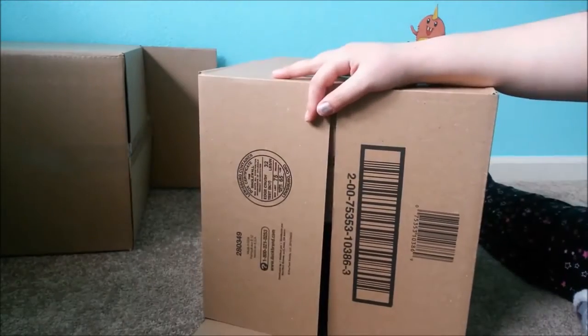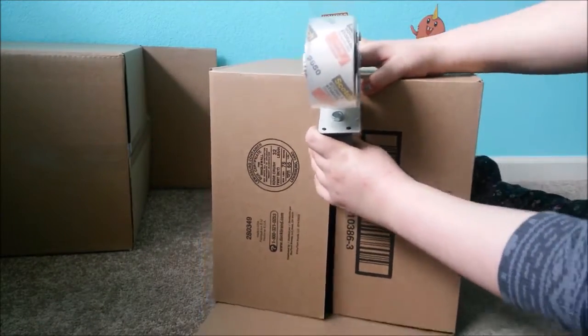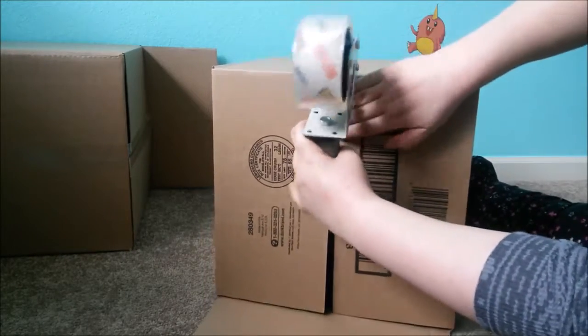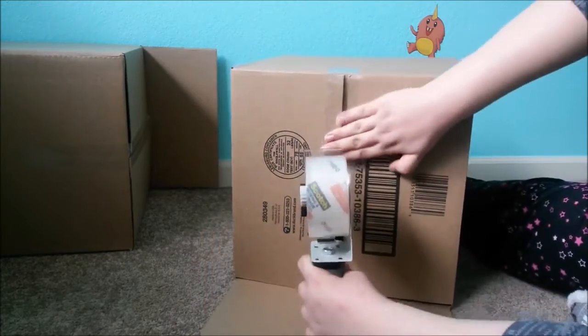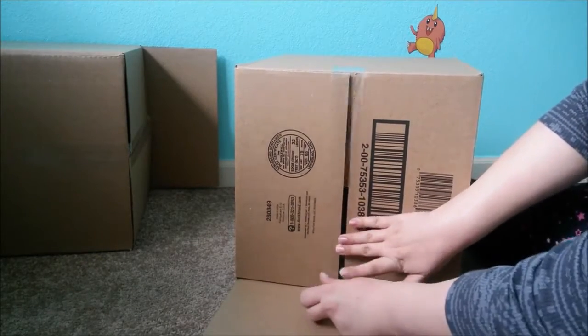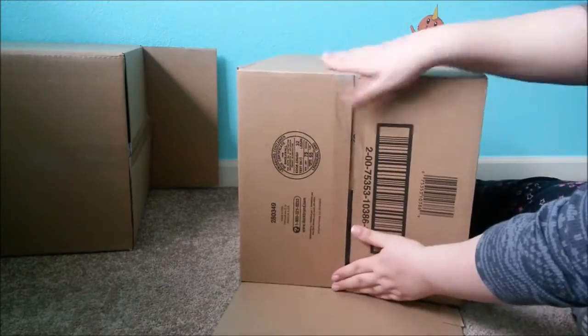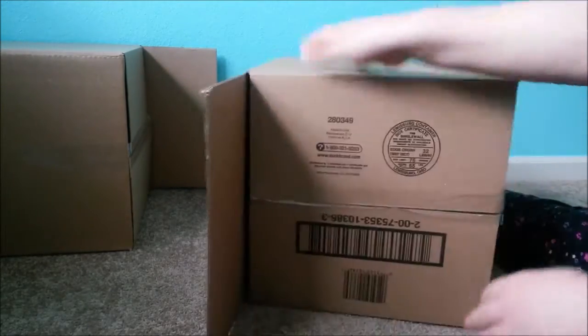You're going to want to tape down only three of the flaps — the panels. Just fold down three of them. Make sure your tape is secure, and then repeat this step with the remaining four boxes.